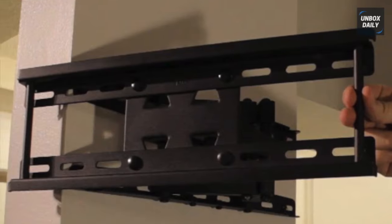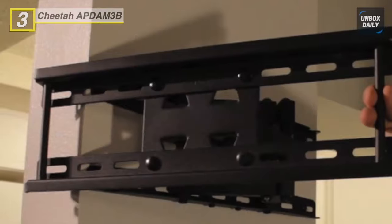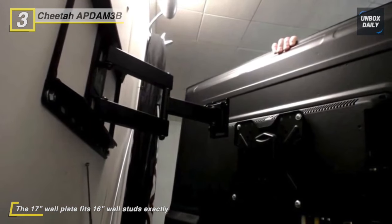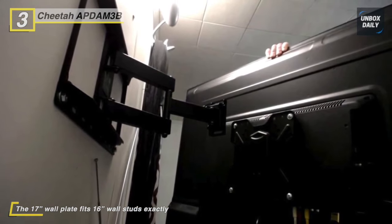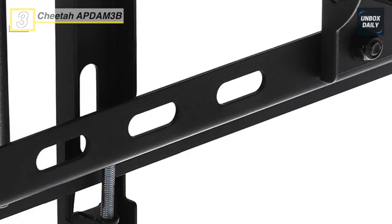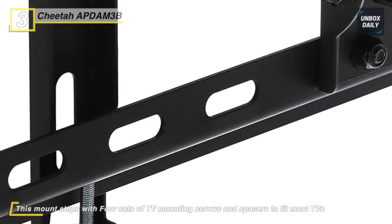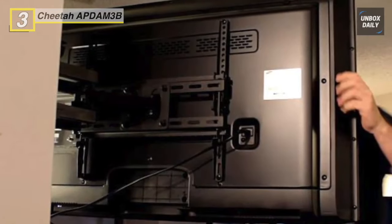The next product on the list is the Cheetah APDAM 3B Mount. This mount fits TVs up to VESA 400, and the wall plate is 17 inches wide to fit 16-inch wall studs. Once mounted on two 16-inch wall studs, the TV will be centered between the two studs. No side-to-side adjustment is possible, but it includes spacers to adjust for screw length. The articulating arm extends up to 14 inches from the wall yet collapses to 2.7 inches. This mount allows for up to 130-degree swivel, plus or minus 20-degree tilt, and plus or minus 3 degrees of rotational adjustment.